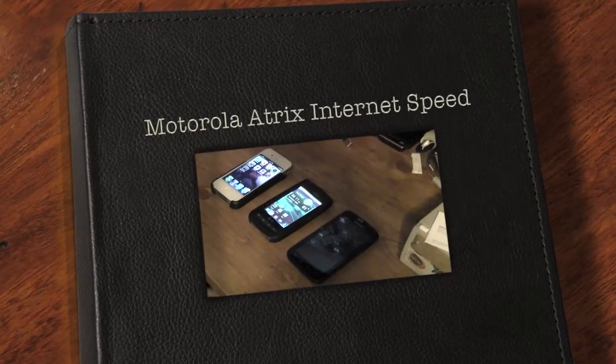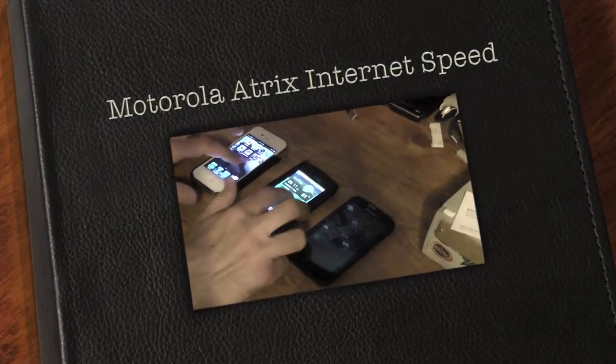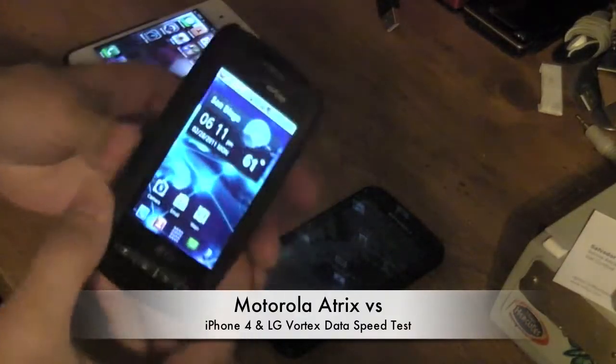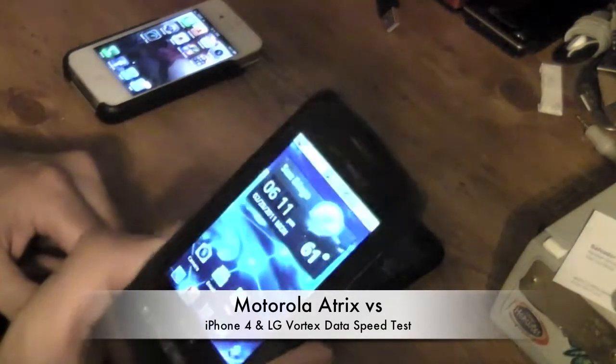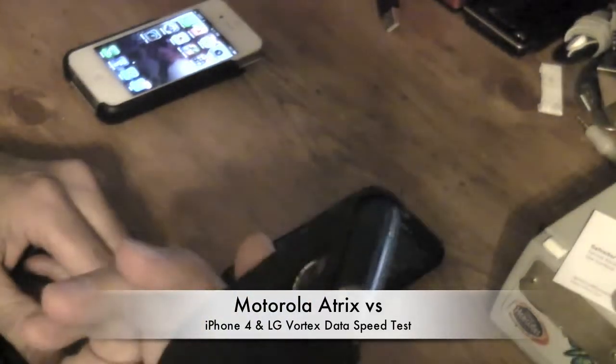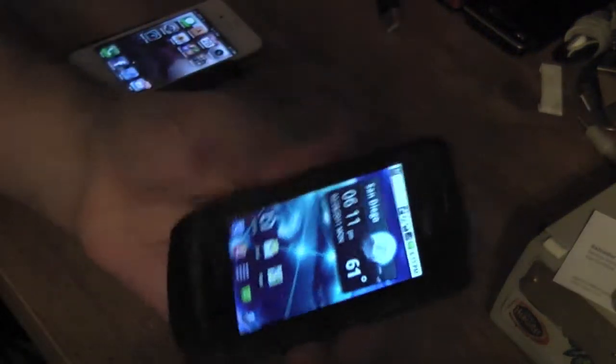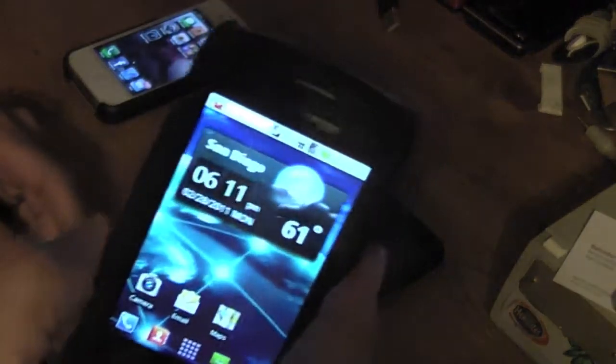I've got a little speed test here. I'm going to try to compare all the speed tests between the iPhone 3G, the LG Vortex — I'm deploying five of these at work so I'm using one of the test units — and it's also running on 3G from Verizon. And I've got the Motorola Atrix.